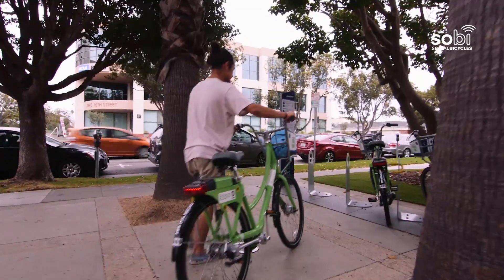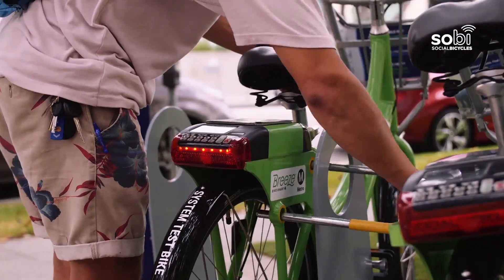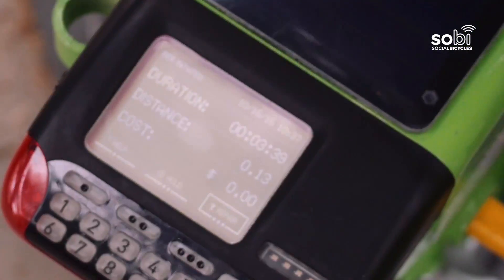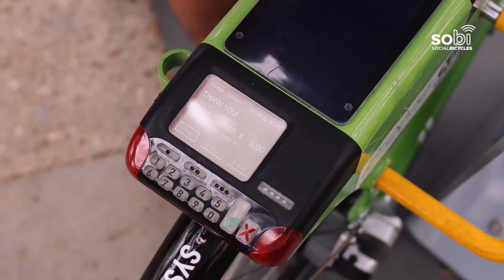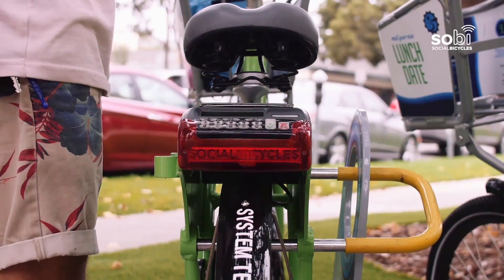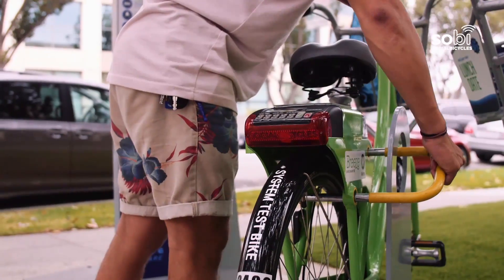When you're done riding, you can return the bike to a nearby station. Lock the bicycle to the station dock and give it a gentle tug to confirm it's secure. Check the screen to make sure the reservation is complete. The screen will blink green and say thank you. If you didn't lock the bike properly, the screen will flash red and sound an alert. Just tug the U-bar until the bike is locked.